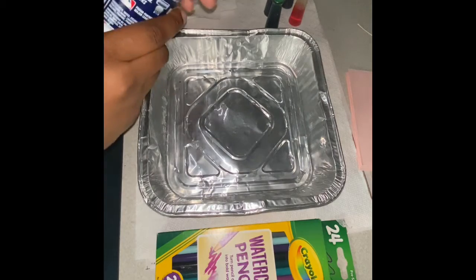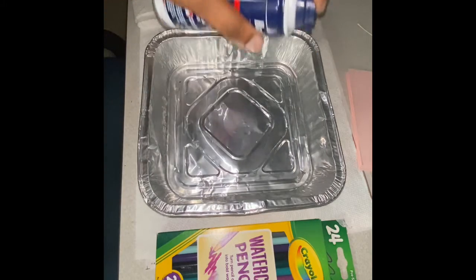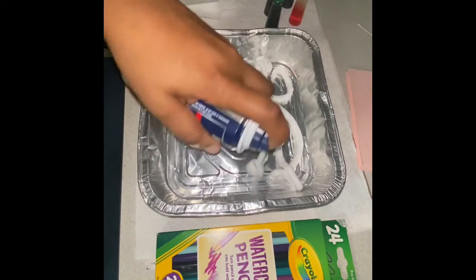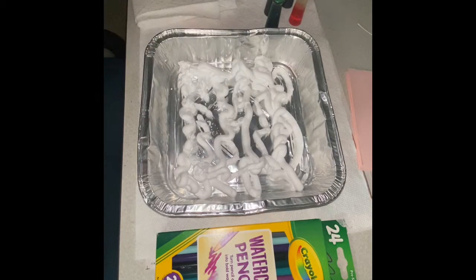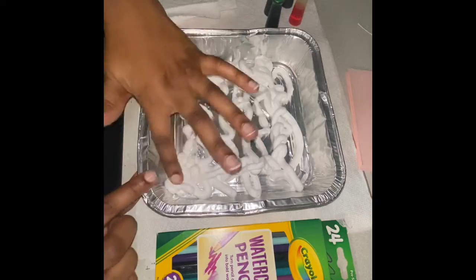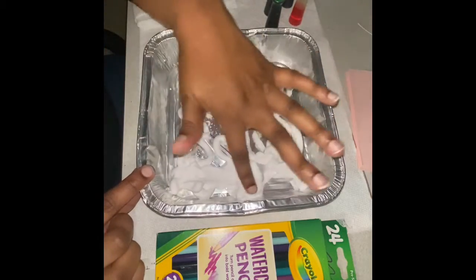You're going to set your paper aside and then grab your shaving cream. You're going to put a very thin coat on the bottom and just kind of pat it around until it's covering most of your tray.